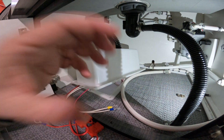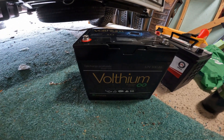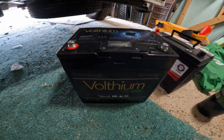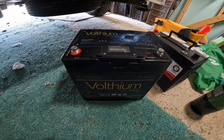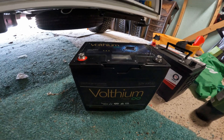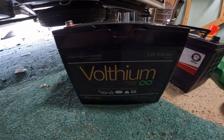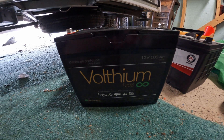The battery I decided to purchase - I did a lot of research on this, and this is not sponsored content. I went down the rabbit hole on lithium batteries and I came up with a Canadian company called Voltium. I got the 12 volt 100 amp hour Aventura off of their website.